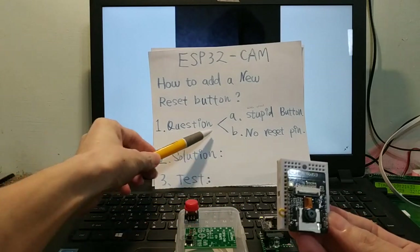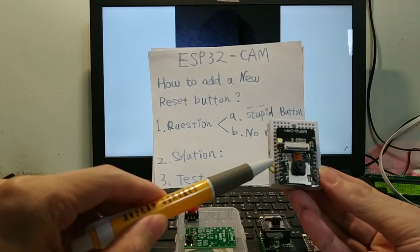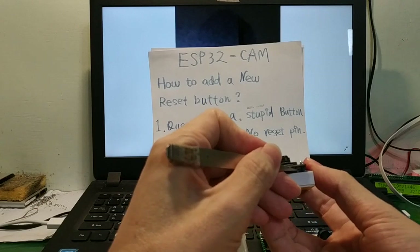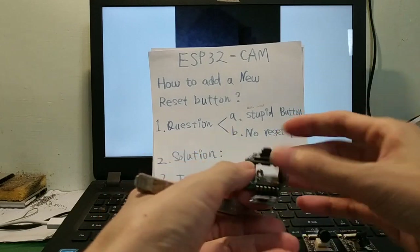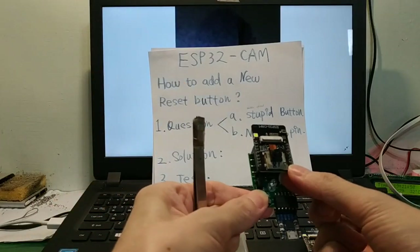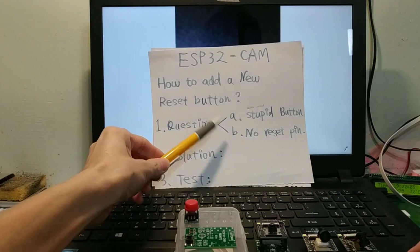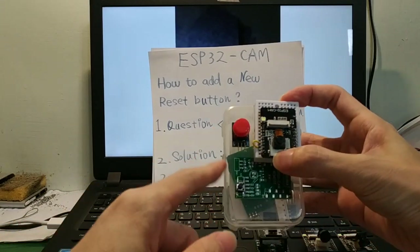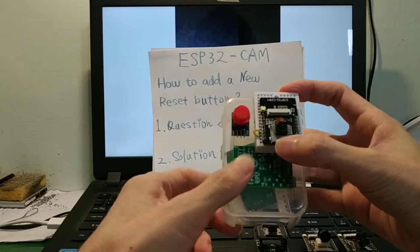Problem A: when we upload code, GPIO 0 must connect to ground and push the reset button once. Stupid design.